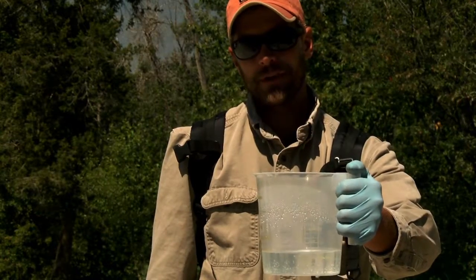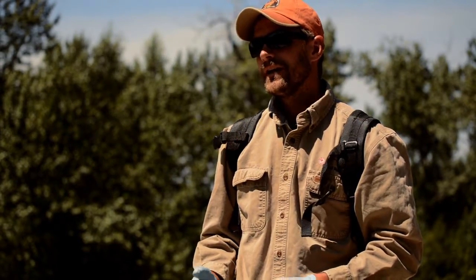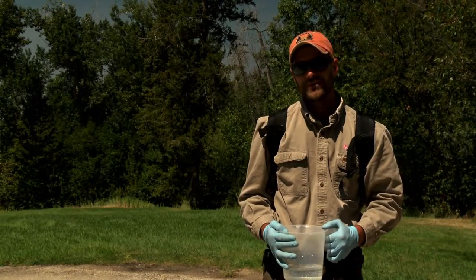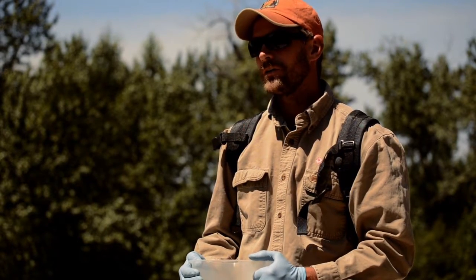Now my backpack sprayer is calibrated and ready to go. That settles how many gallons per acre we're spraying, but it doesn't tell you how much chemical to put into your backpack. If the herbicide you're spraying calls for a pint per acre, which is 16 ounces per acre, that equals out to one ounce of chemical per gallon of water you put in your backpack.